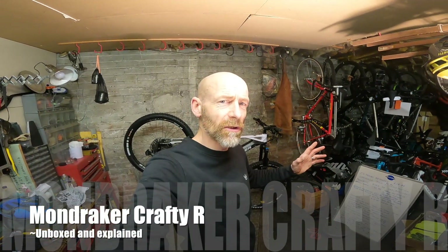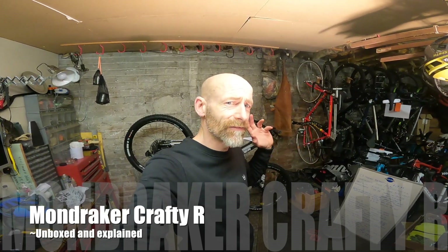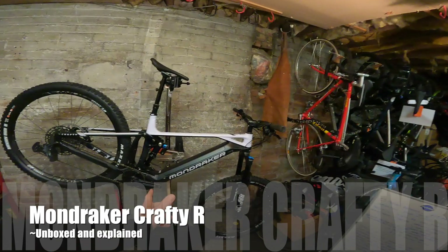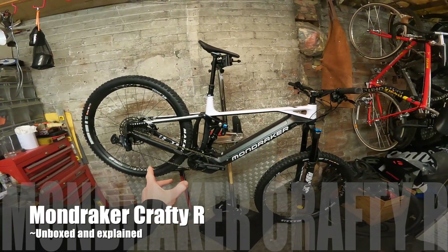My name's Guy Kesteven and I've been a professional mountain bike and kit tester for nearly 25 years. Today the bike I've already got out of the box is Mondraker's Crafty R — a 150mm travel, Bosch-powered e-trail bike.